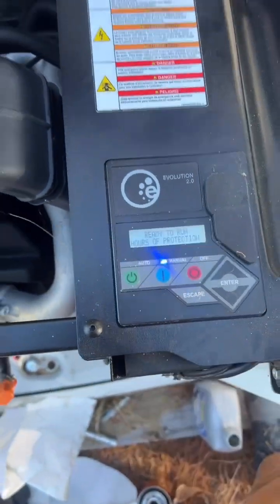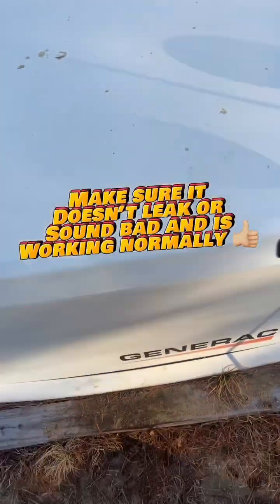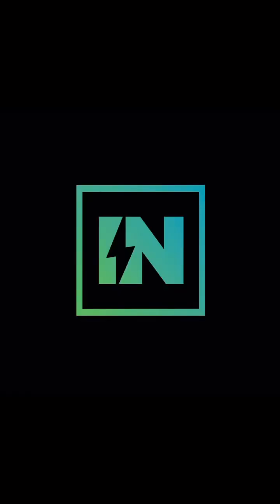Make sure you put the switches back on. Now push the manual start button, make sure it fires up. Sounds good. And stay sparky, my friends.